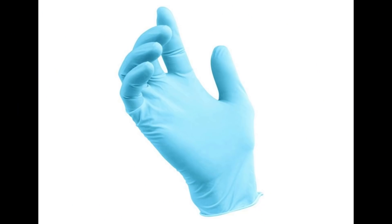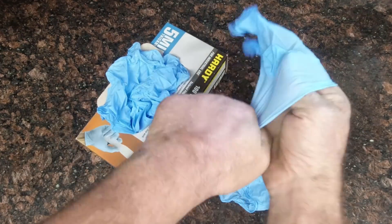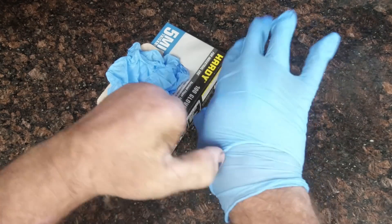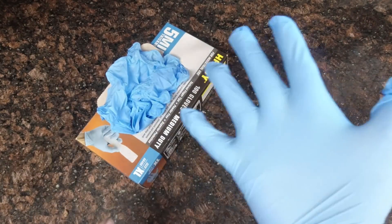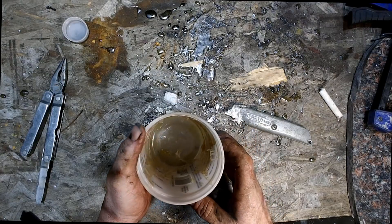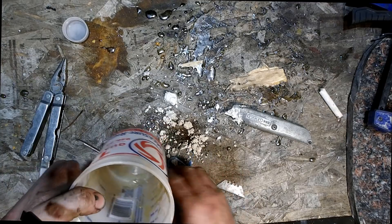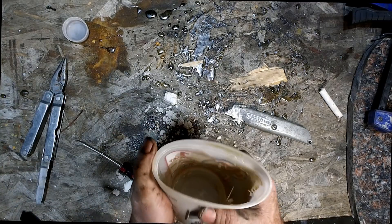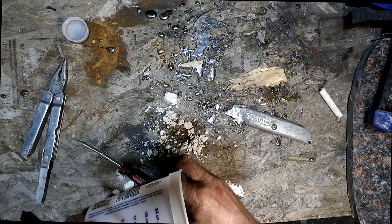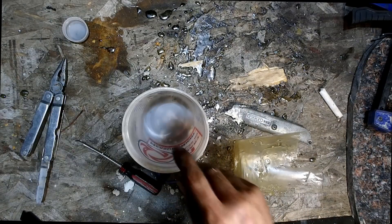Now let's start with the resin. Start by gloving up. I use double or triple gloves so when your gloves get too sticky, you can just peel off the outer layer and you still have another set to keep you from getting resin on your hands. For pouring and mixing up the resin, I use these polypropylene measuring cups. The resin doesn't stick to these cups, and you're able to reuse them several times. Just let the resin fully cure, flex the cup a little bit, and the resin just pops right out — usually in one or two pieces. As long as you're using the same type of resin, you can measure up the next batch right then.